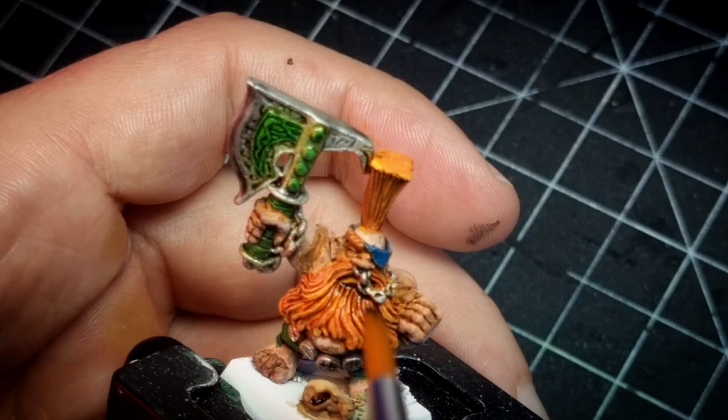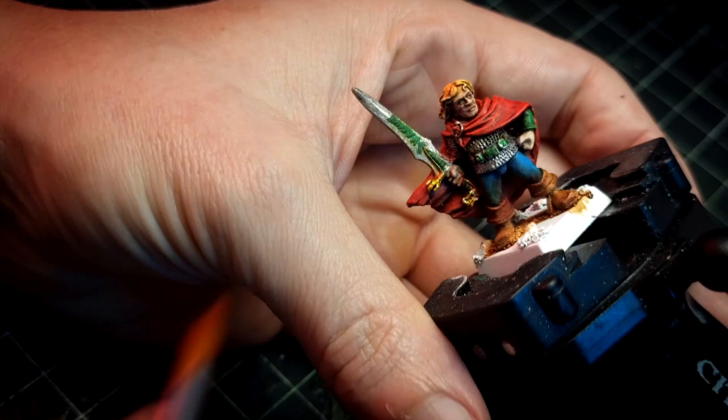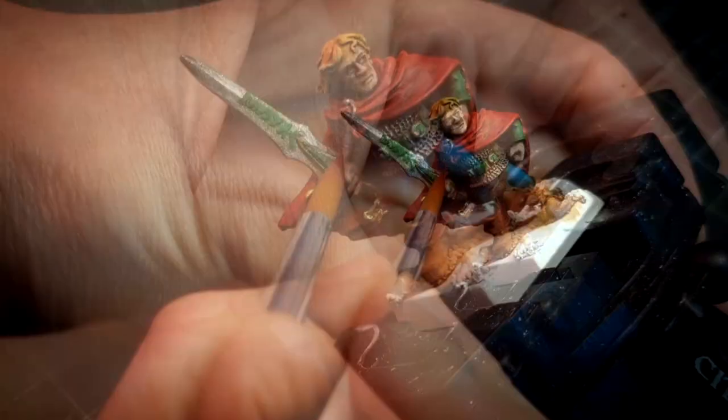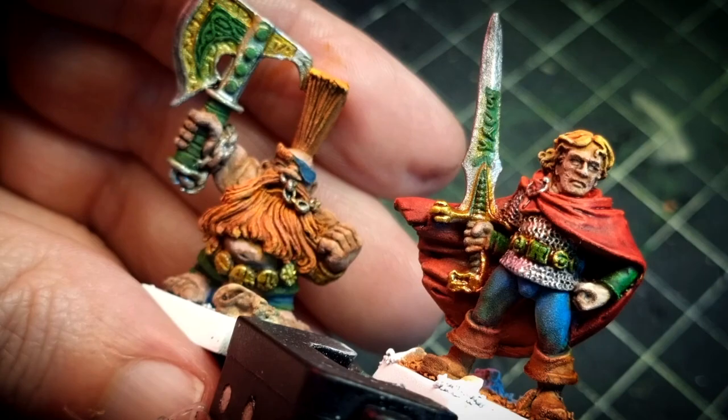Now it is time to paint the gold. The golden areas are painted with Zealot Yellow — this is all you need. Gotrek has lots of gold on him, something he loves like all dwarves. Felix's belt, sword pommel, and hilt are also golden. Gotrek's axe also has two areas made of bronze or copper, which I paint now with Fire Giant Orange.